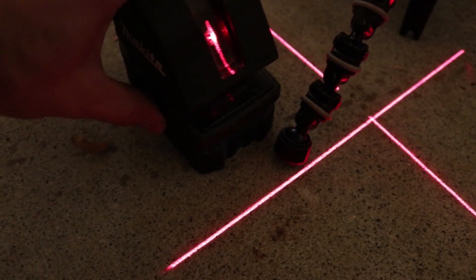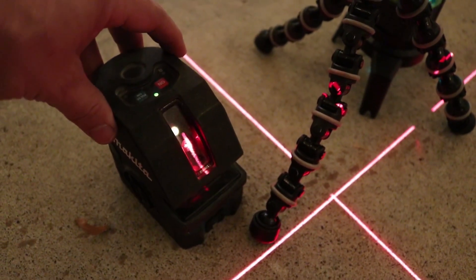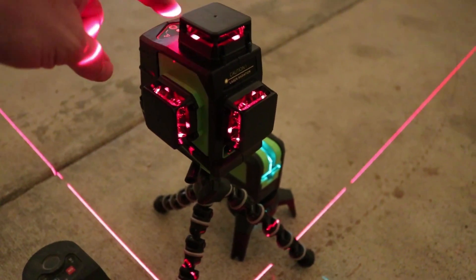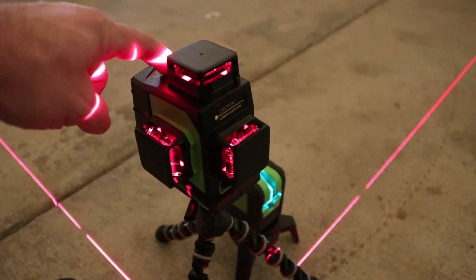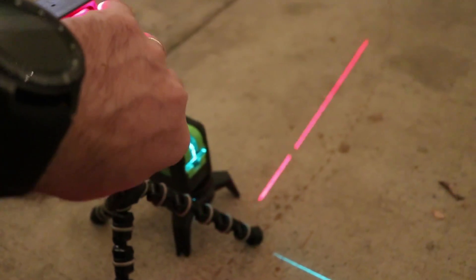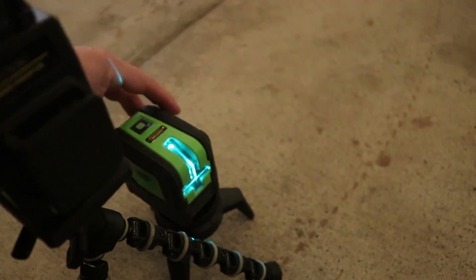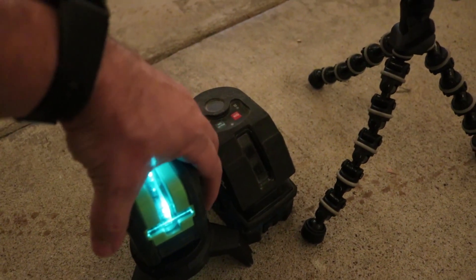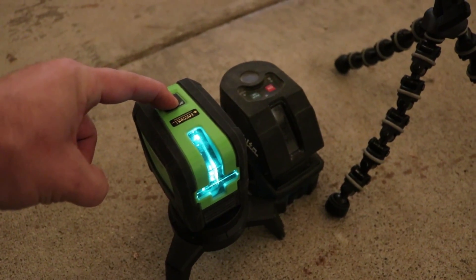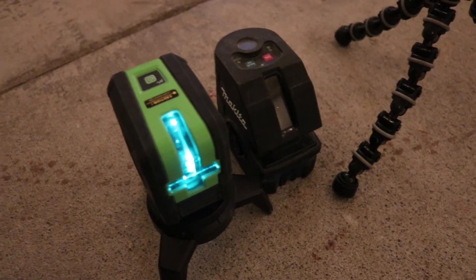Let me show you the lock feature again. Right now it's locked, and now it's unlocked. I press the button when it's unlocked and it doesn't turn off — you have to lock it first. Now it's locked, close it, and same thing with the old green line laser — you cannot turn it off unless you lock it first, and then press to turn off. It's a great feature. When the laser is locked, you just press once and it goes on and off.